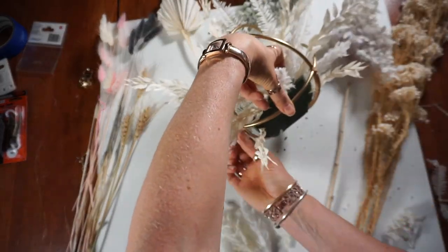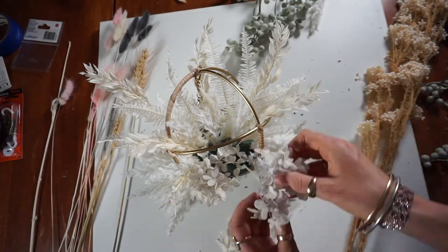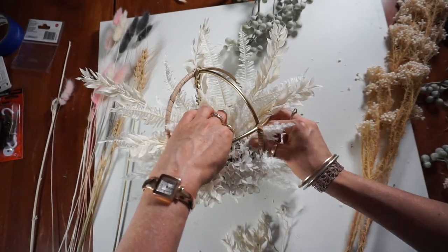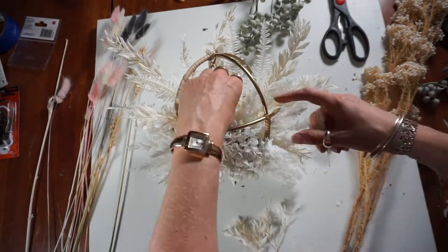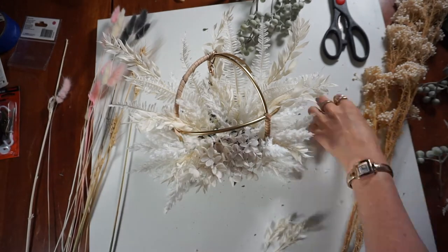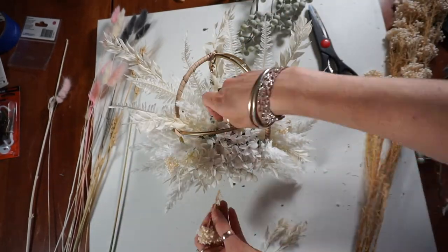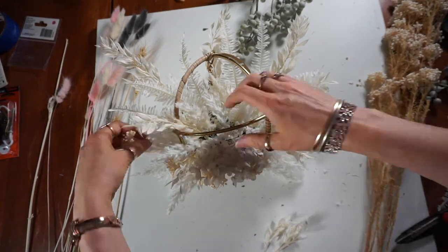Next I am adding my fillers — these are the fake flowers I got from Adairs, and they're basically what I'm using to cover up that floral foam. After that I am adding my feature flowers, which are my hydrangeas and — I'm not very technical with flower names — some curly-looking things. Then I will eventually add all of my bunny tails.